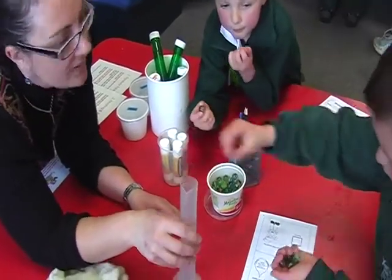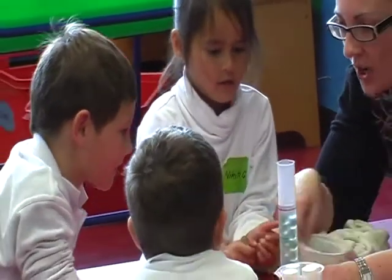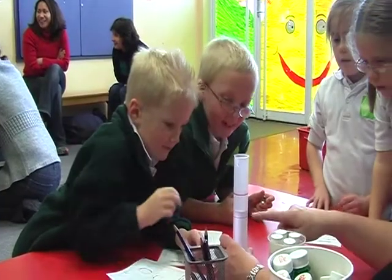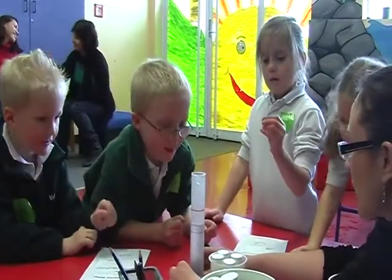We put some water in the tube, and then we put marbles in it, and then the water went up.